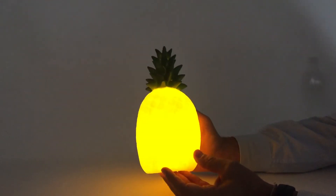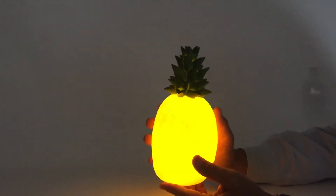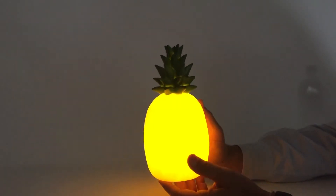Here we have our hospitality welcome pineapple, and you can see how wonderful it looks with the light when the lights are off.